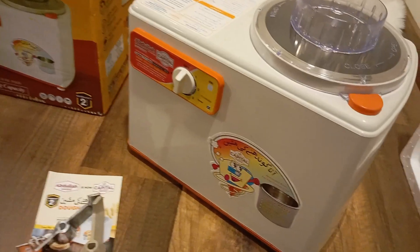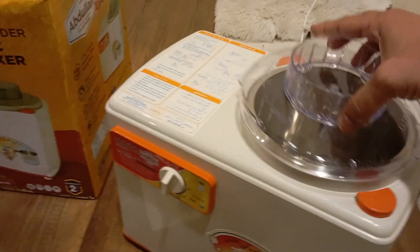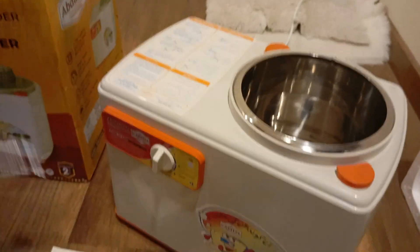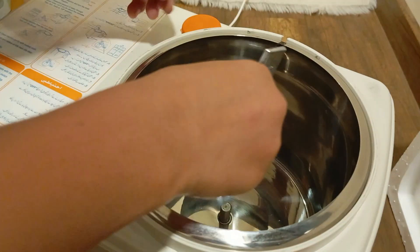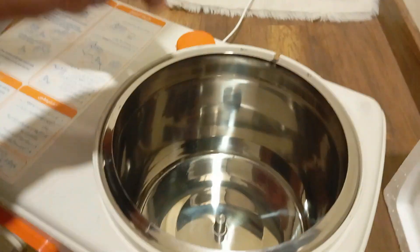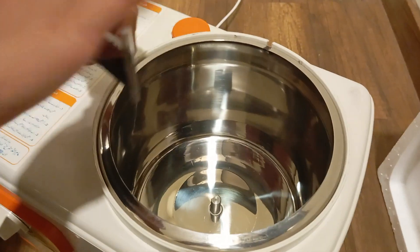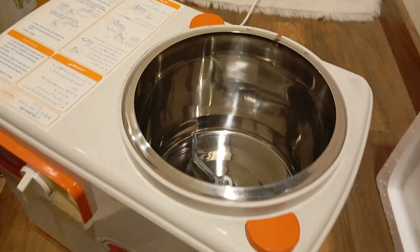We will now show you its working. We will install the metal blade inside it. It has a stainless steel tub which can be taken out and easily washed in the wash basin.